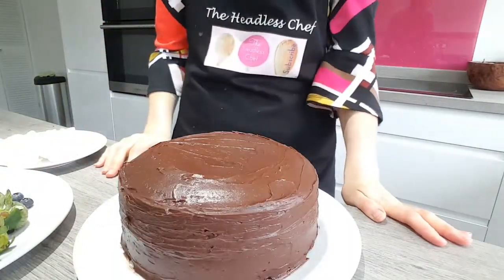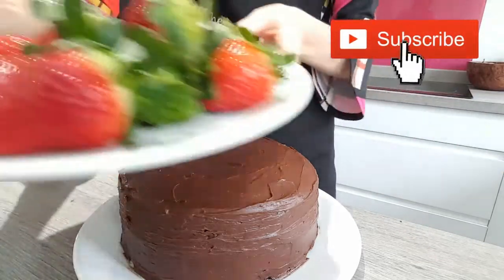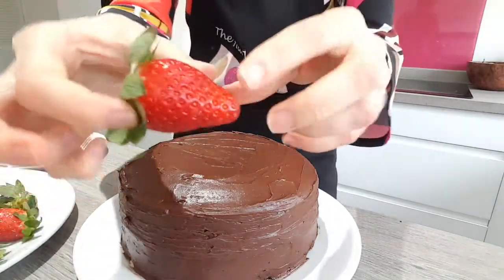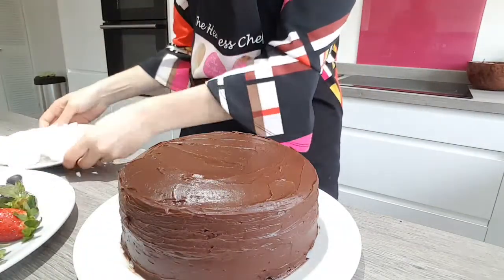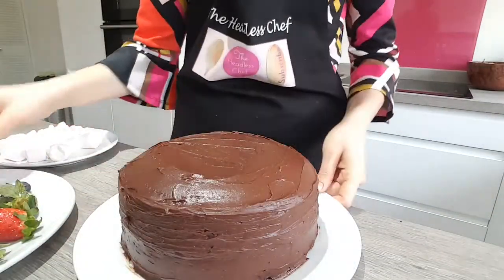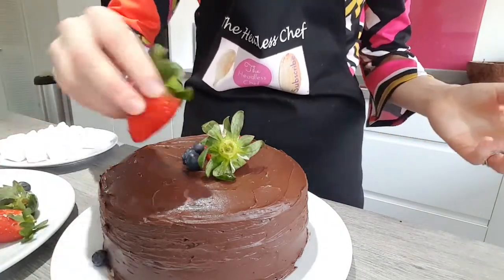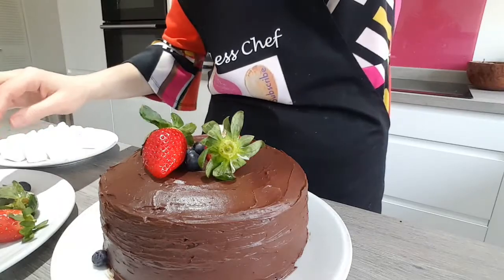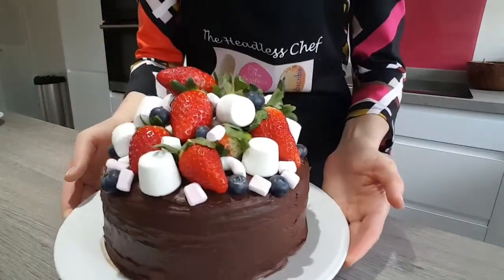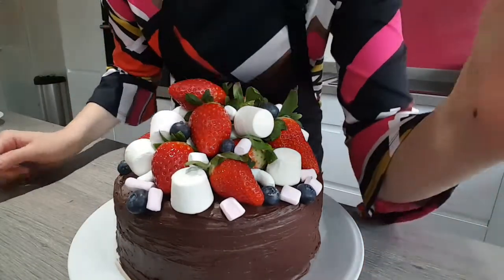Now we're going to decorate the cake. For this part you can use whatever you wish. I'm using strawberries today and some blueberries — I always leave the green part on the strawberries because it looks more presentable — and I've also got some marshmallows here in a couple of different sizes. Just put your strawberries and all the fruits in the middle of the cake until you're happy with the look. The cake is ready! It looks absolutely delicious and it was so easy to do. I hope you enjoyed this video — remember to subscribe!